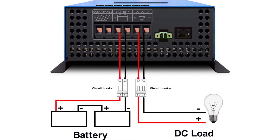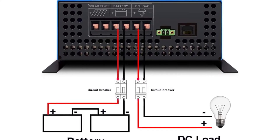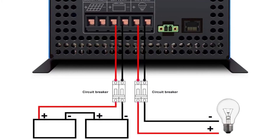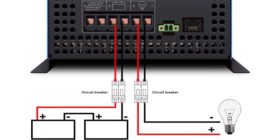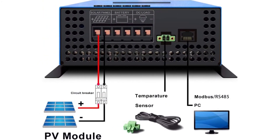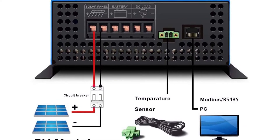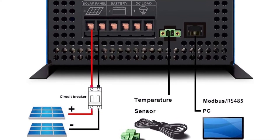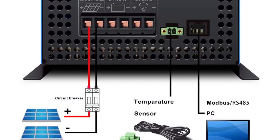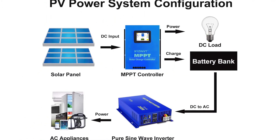Max input solar power: 720W at 12V, 1440W at 24V, 2880W at 48V. Optional battery types include sealed lead-acid, colloidal, liquid, and lithium batteries. Features intelligent touchscreen LCD display for easy operation. Parameters can be checked via RS485 communication interface. Protected against overcharge, high/low input voltage, reverse polarity, short circuit, and overheat.